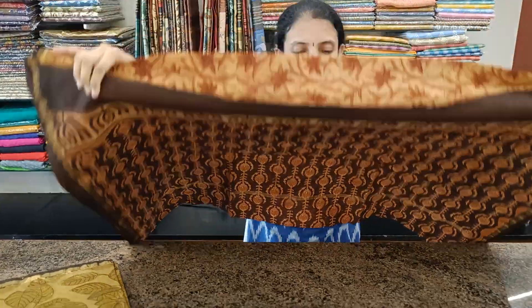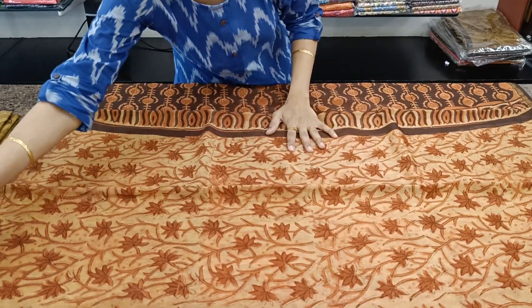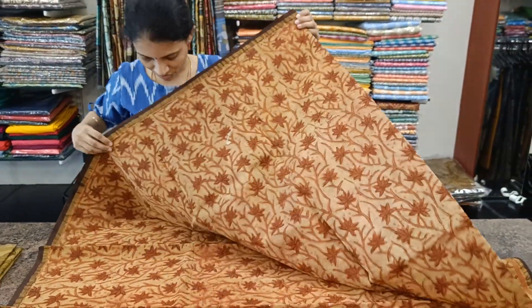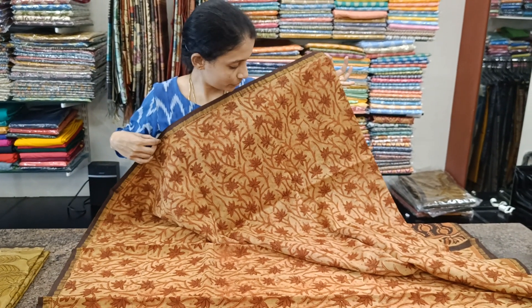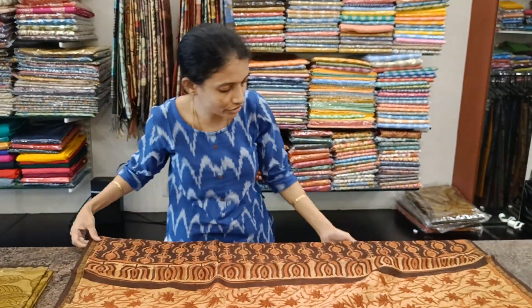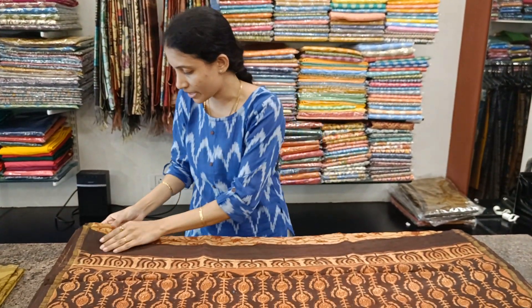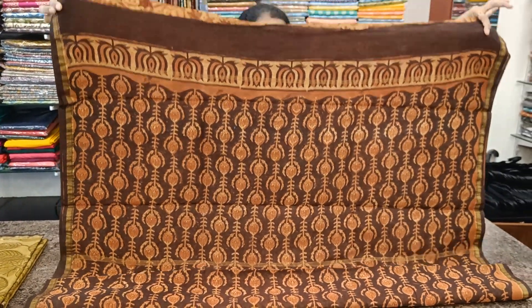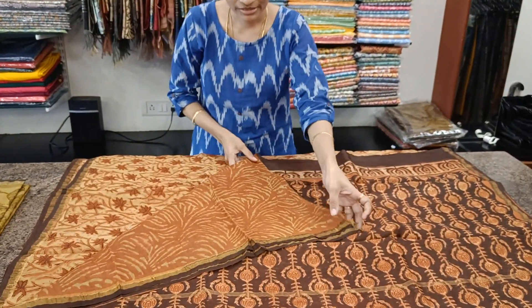It's a beautiful light peach color with dark orange color contrast floral prints all over the body. This is the saree, and it will look like this when you drape it — it has its own class. These are to be dry washed for the first few times and then can be normally soft washed at home with mild shampoo. This is the pallu. Comes with a beautiful blouse.